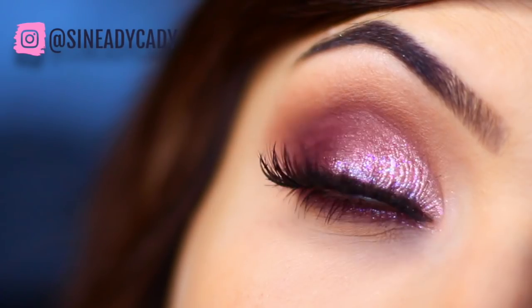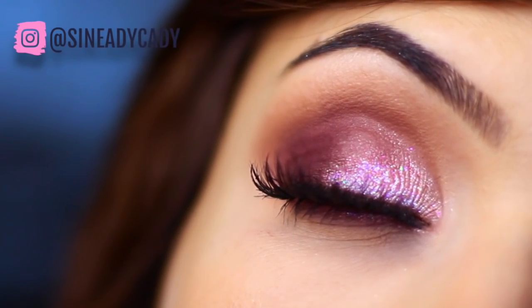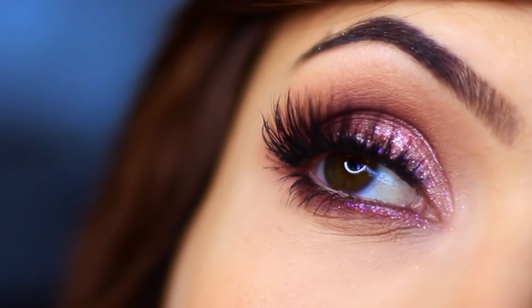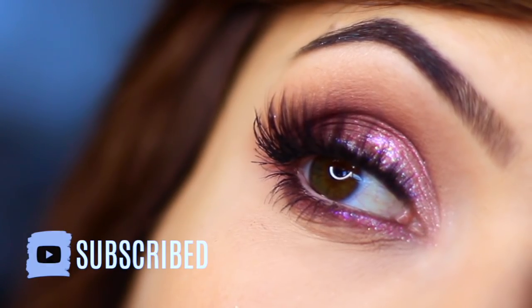For today's Monday makeup lesson I'm going to show you how to create this purple glittery smoky eye. If you're new to the Makeup Chair channel and you enjoy this type of content, make sure that you are subscribed. If you have already subscribed, thank you, and let's get started.